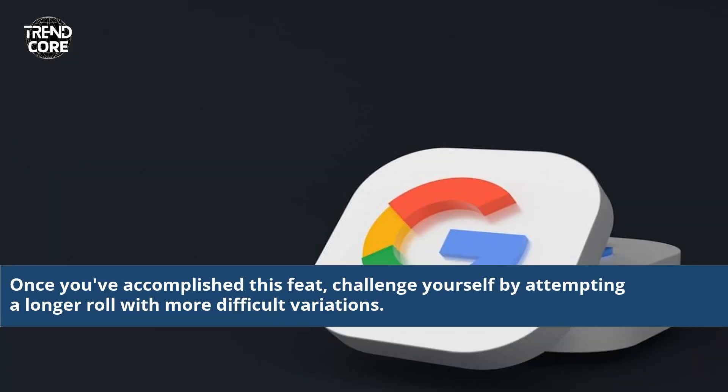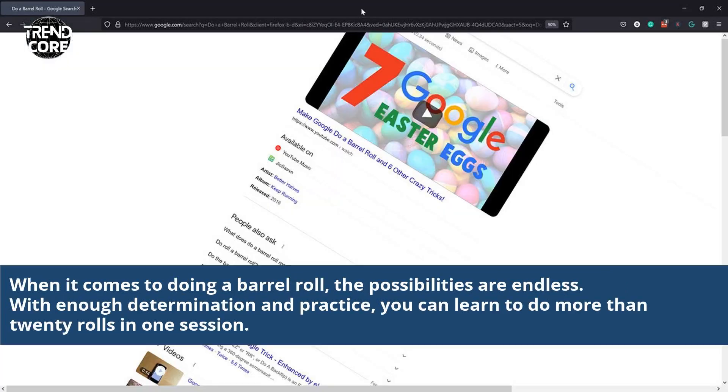Once you've accomplished this feat, challenge yourself by attempting a longer roll with more difficult variations. When it comes to doing a barrel roll, the possibilities are endless. With enough determination and practice, you can learn to do more than 20 rolls in one session.